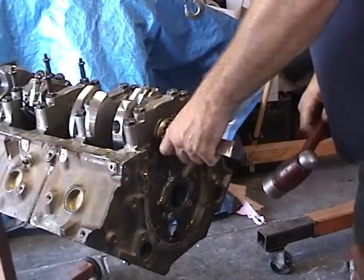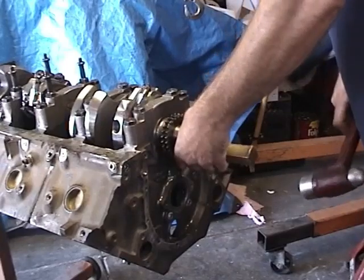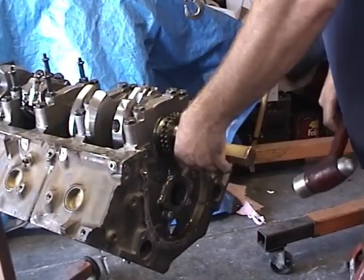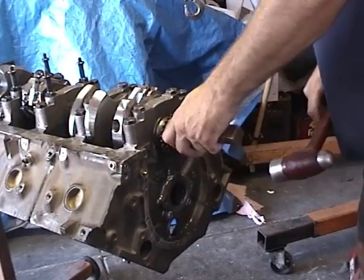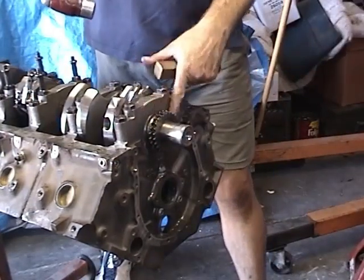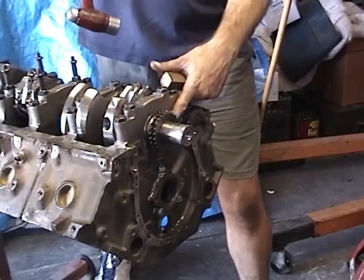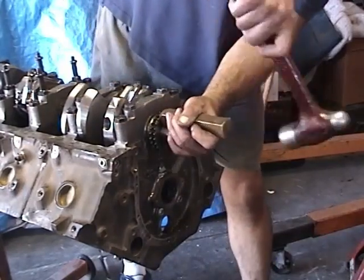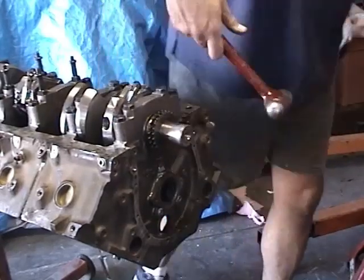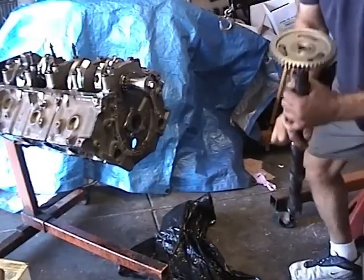If you get these on crooked you can break a gear right in half. This one's going on nicely. Just keep your eye on it and make sure this end buttons up all the way snug to the end of the crankshaft.